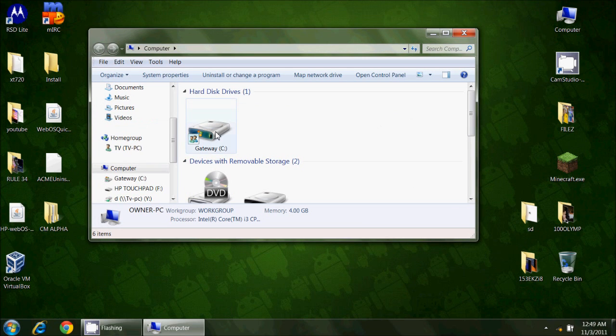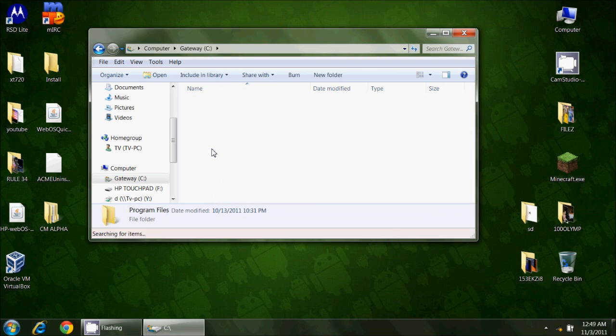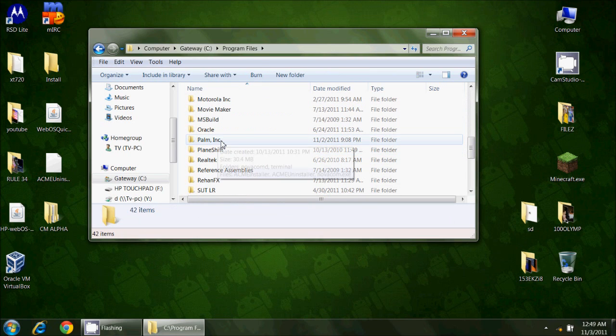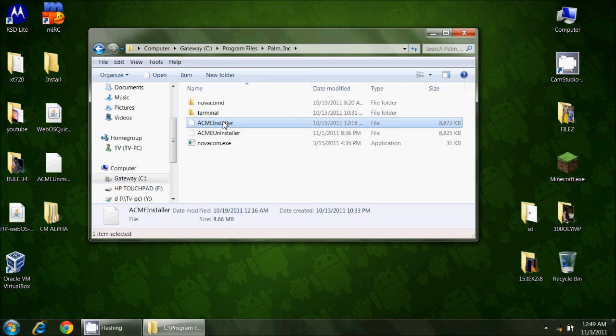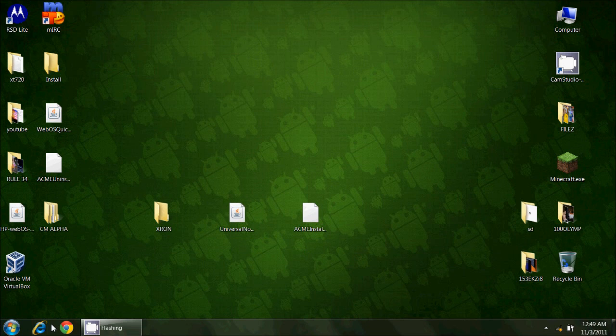I'm going to show you where that will be. If you've installed the Novacom driver as I instructed, then on your C drive you'll have a Program Files folder, and in there will be 'Palm, Inc.' In here you should have Acme Installer — it should not be a zip file, it should be unzipped — and you should also have Novacom.exe. Those are the two important pieces to this puzzle.